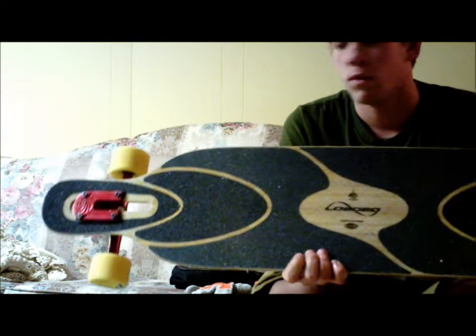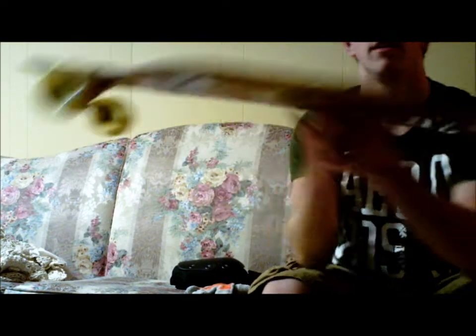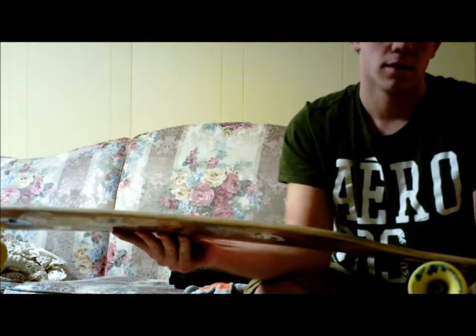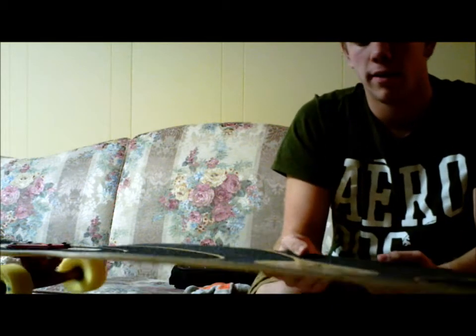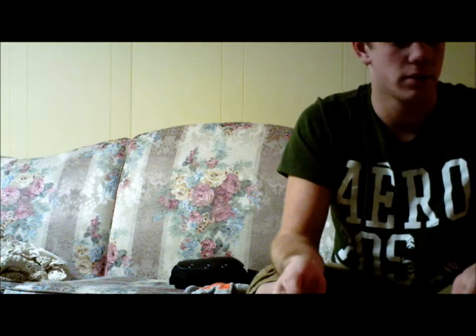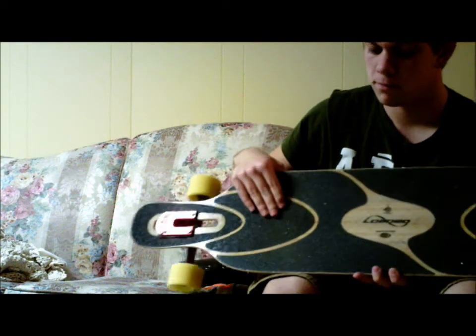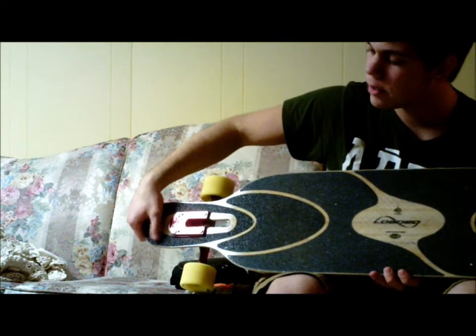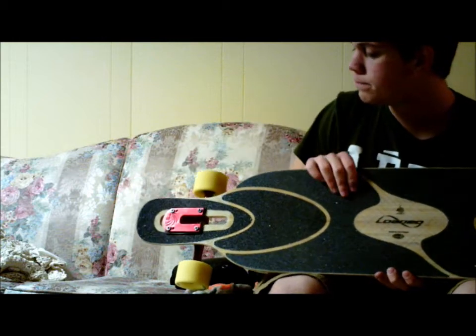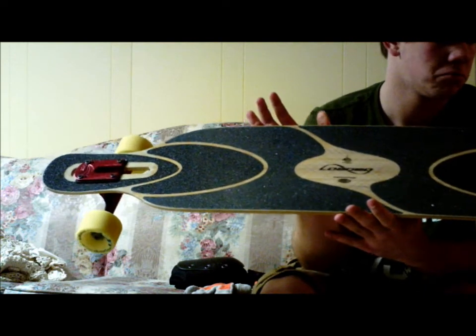This is the Loaded Dervish Sama. It is a flex 2, and it has a kicktail at both ends. It's good for freestyle and everything — I've been learning to do some tricks on it. I think it's a really good board, especially for sliding, because the grip tape right here is a lot more dense than on the rest of the board. Here are the two most dense areas for grip tape, on both sides of the board. It is symmetrical and really flexible.